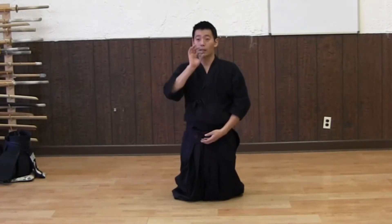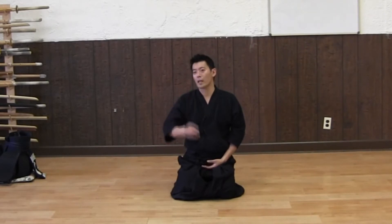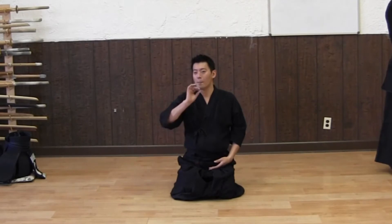Breathe out through your mouth, nice and long. Breathe in — about two seconds: one, two — and then push it down, and breathe out as long as you can, about ten seconds. Start with ten seconds, then make it longer and longer.